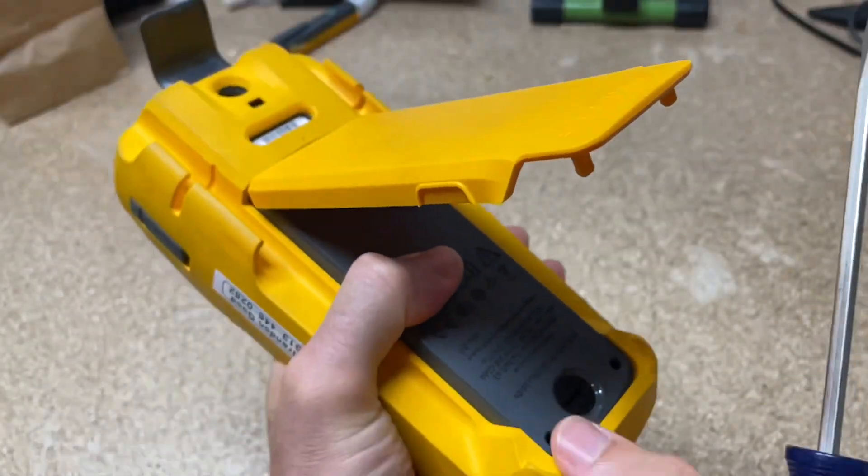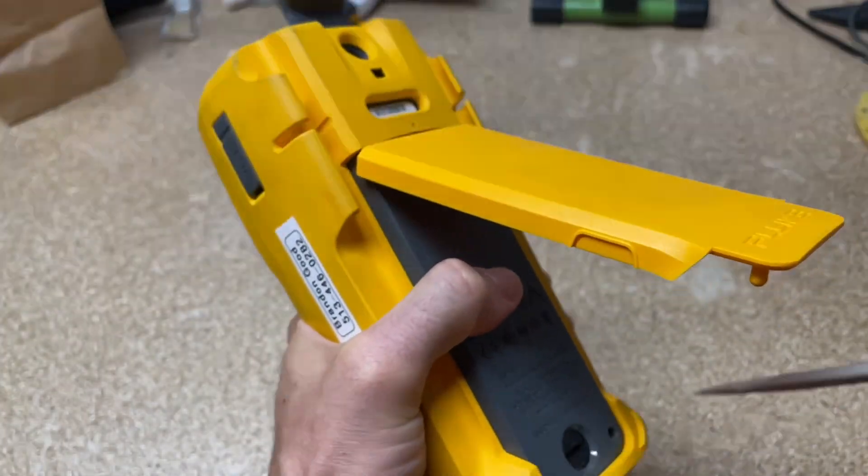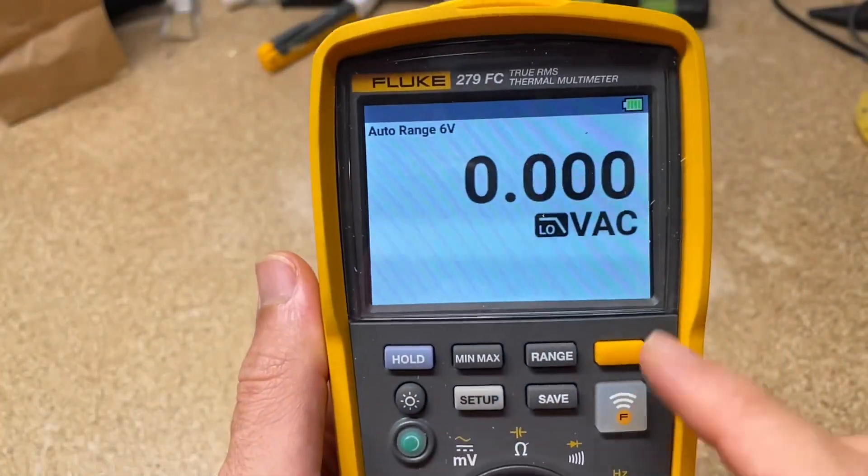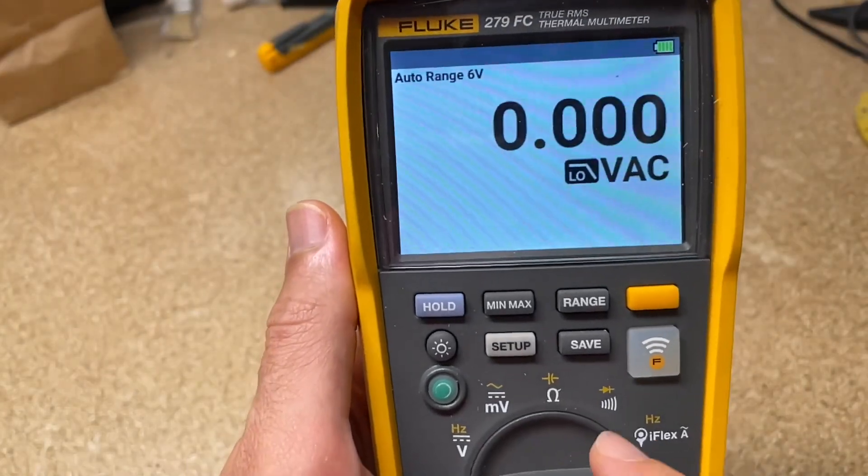It's not your typical AA or 9-volt — it's actually a rechargeable battery, the same battery that the higher-end thermal imagers have, with a little battery gauge in it. To put that back on, you just pull the rubber boot to the side. Now we've got this beautiful screen here on the 279.